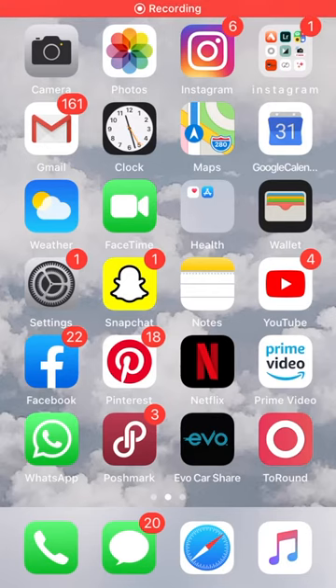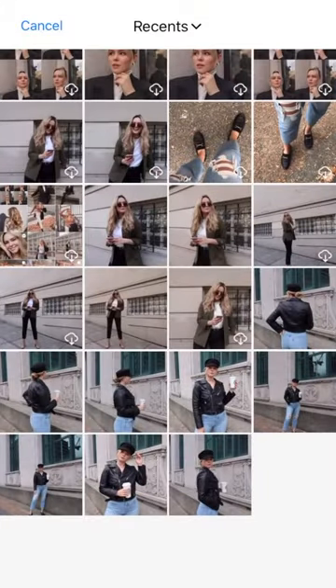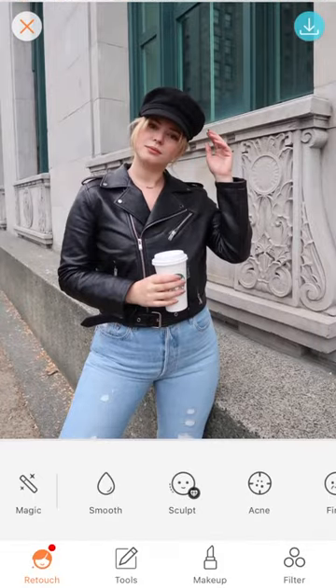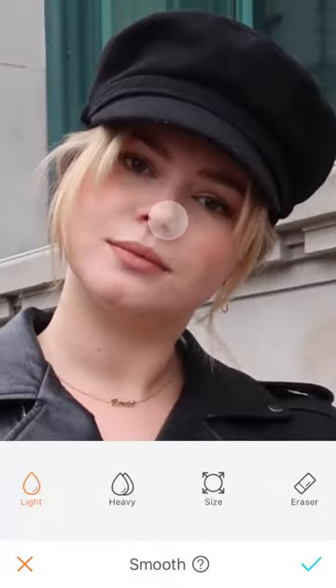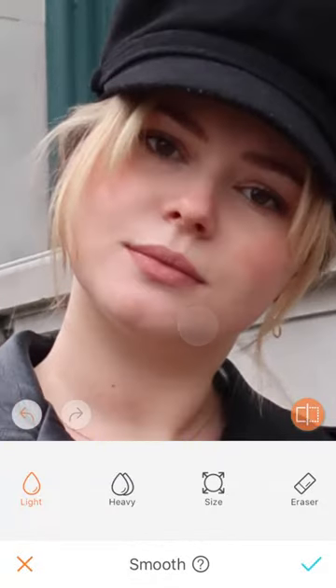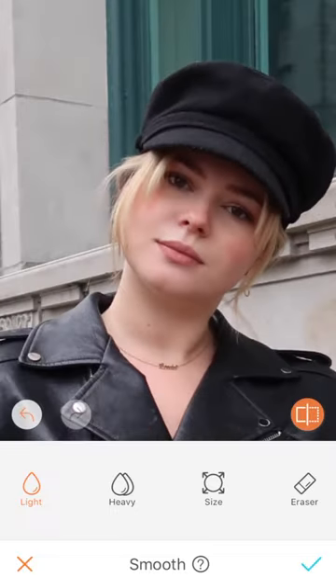So first I'm going to start with this app called Airbrush. It's basically an app that helps you correct flaws in a photo. There's all sorts of tools you can use — fix your skin, which is what I'm going to do first. So I'm going in with this smooth tool and going over my skin. I know I shouldn't do this, but I'm still too insecure to post a photo with my acne.